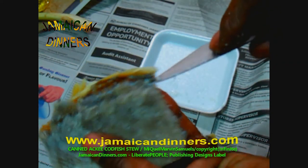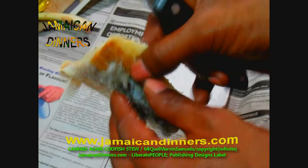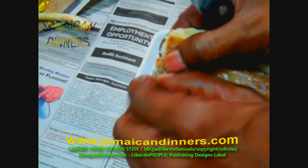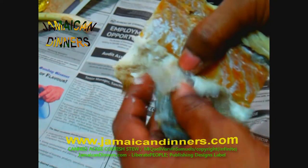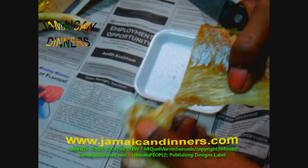If you add the codfish a little bit too long, it gets moist, so the skin might give you a little challenge to get off this way. But if you're patient, you'll get it. Do what you see me doing — peel off the salted codfish's skin. I like doing it this way because I don't get any scales in my meal. That's the idea.